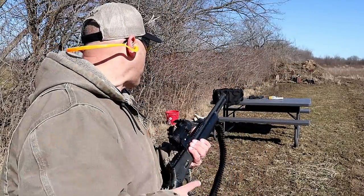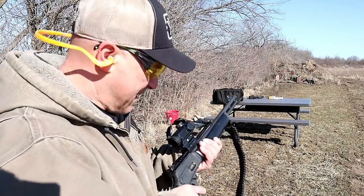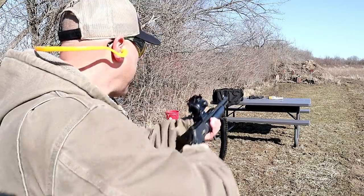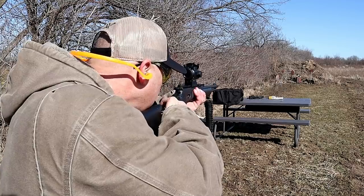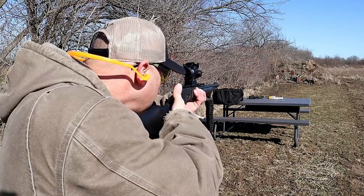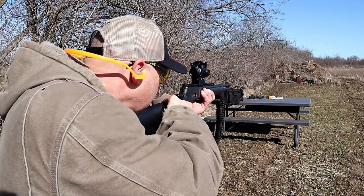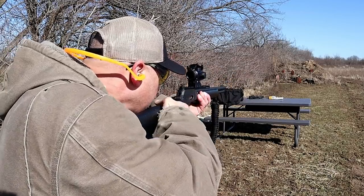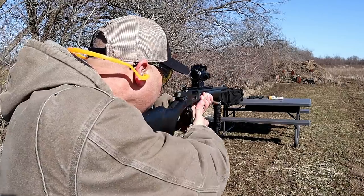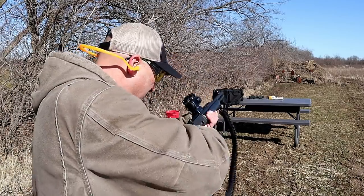I'm going to load it up, and we're going to back up. I've got the Marlin Dark Series .357 Magnum. Seven-inch target. Let's try the rabbit. There we go. Rabbit again. Nice — in the middle. Seven-inch. And that's it.